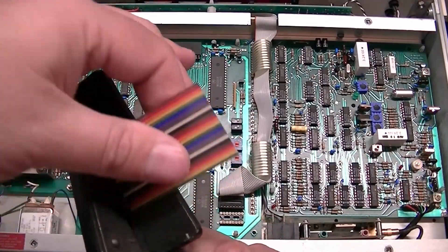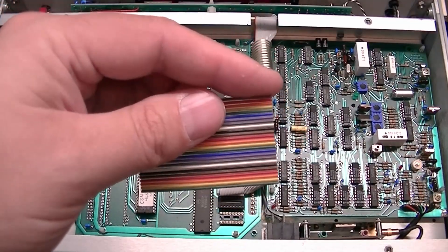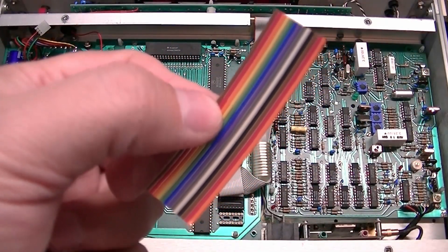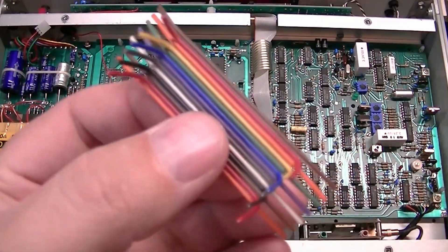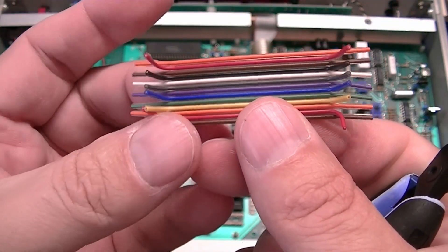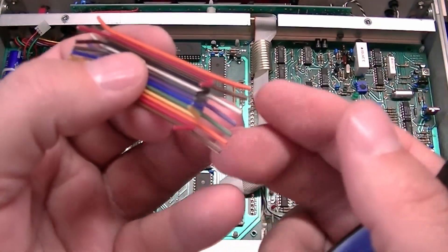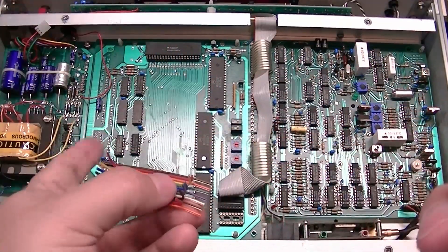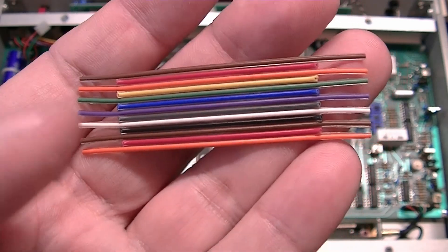Look at how nice that came out. Now we can trim to the appropriate number of conductors. Trimmed to 13 conductors — we'll only be using 7 and leave 6 not connected. I've prepped the cable off camera so that the 6 unused wires are ready for cutting and the 7 we'll use are ready to strip and tin in preparation for installation.